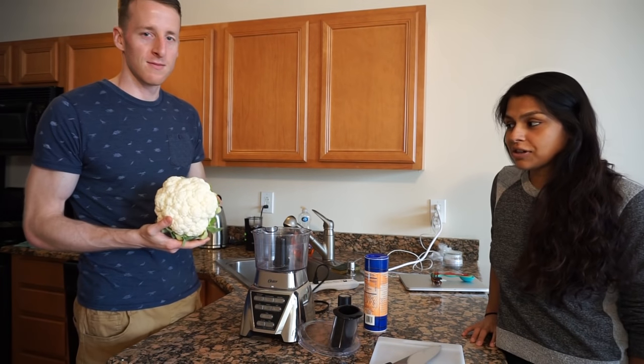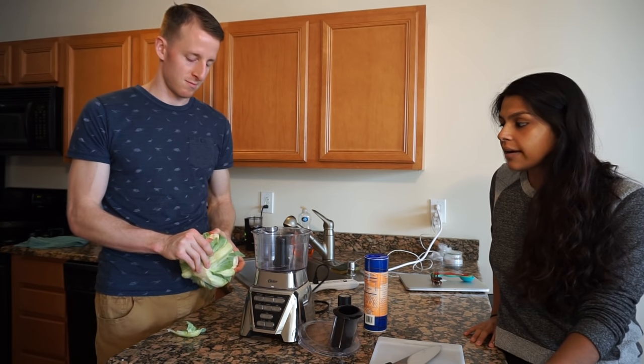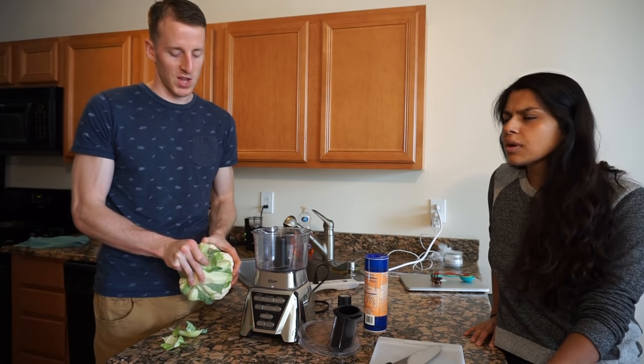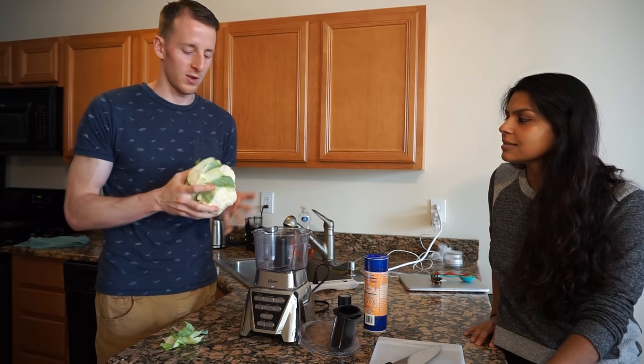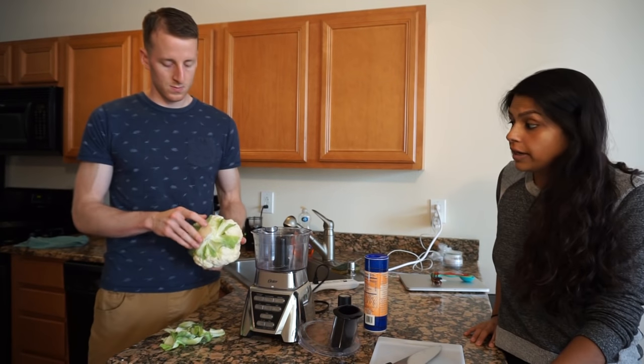So first, find your finest head of cauliflower. Today we went to the farmer's market and we got a head of cauliflower for — I think two bucks? Yeah, two dollars. There was also a one dollar option but they were kind of weak, so we sprung for the two dollar one that was nicer. Yeah, we like to get the really big ones.